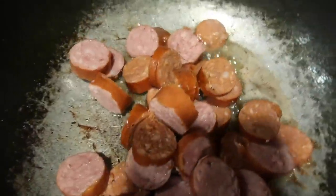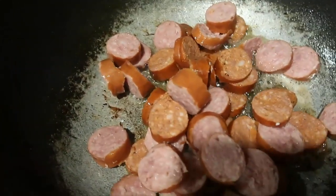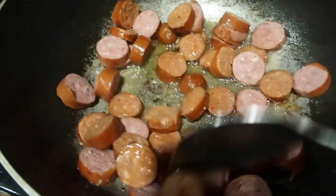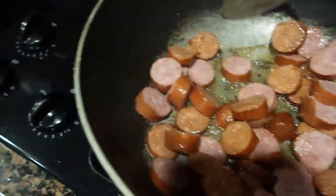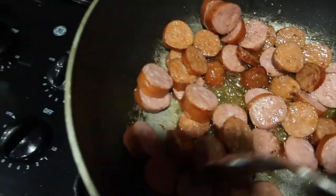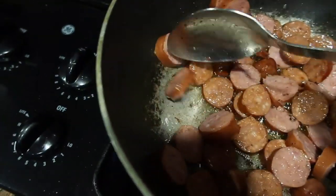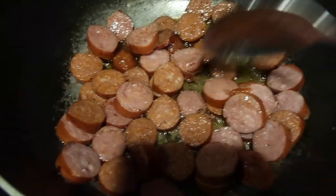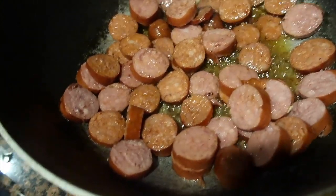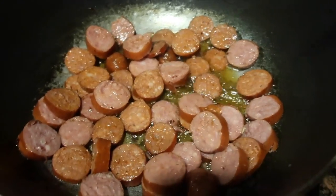I'm just adding the sausage in here and that's going to create some more juice. We're going to cook these until they are done all the way as well — give them a good stir. All that juice from the bacon and the sausage is going to give your cabbage a really nice flavor. Like I said, we'll cook these until they're nice and ready, and then we'll add our cabbage.